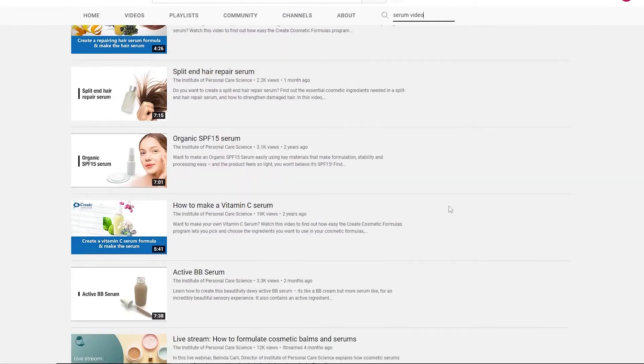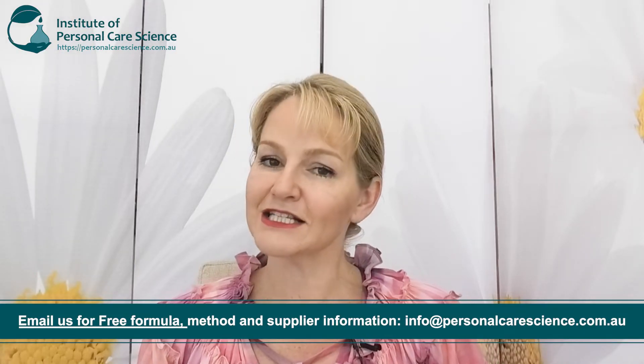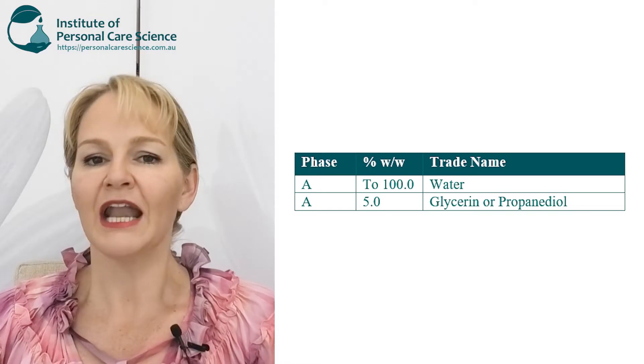We still get a lot of questions about how people can make their own. So in this video I'm going to show you how to write your own serum formula and talk you through some really important steps. There is a base formula you can access by contacting us at info@personalcarescience.com.au, which you can adjust to suit your individual desires, needs and ingredients that you can source.